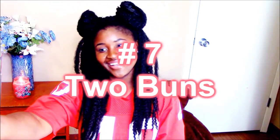Next I've got my twin bun — my favorite hairstyle. What you are going to do is place your hair in twos in a ponytail, and then wrap them into a bun.